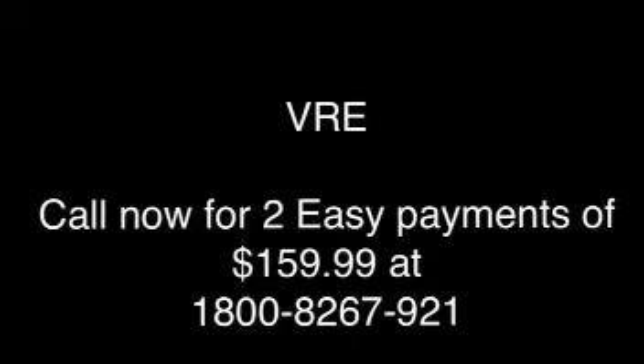Call now to get the VRE at two easy payments of $159.99 at 1-800-826-7921. That's 1-800-826-7921. Go! Pedro approves this message.